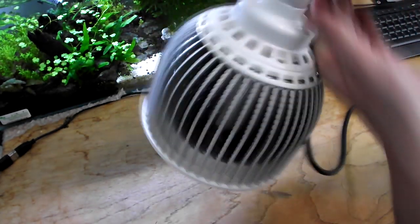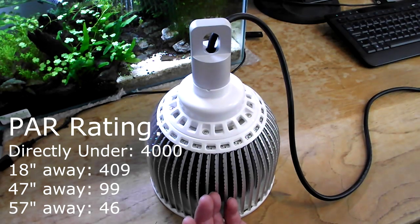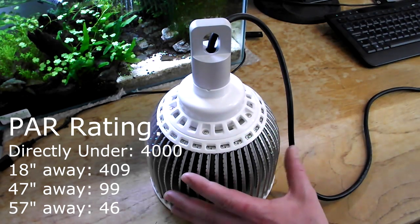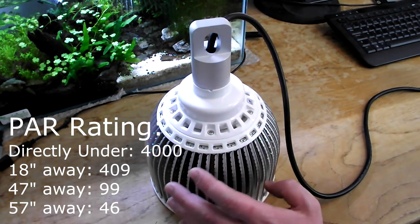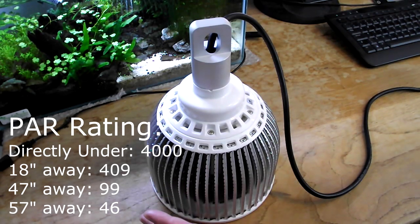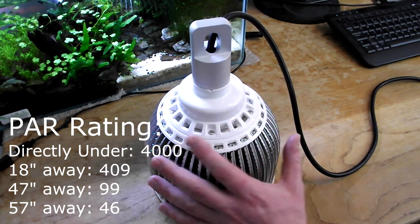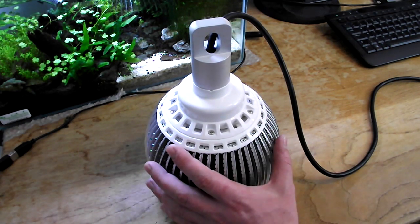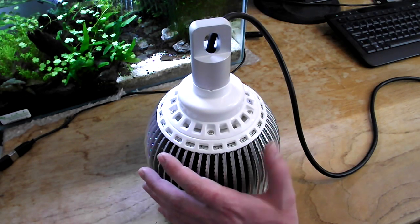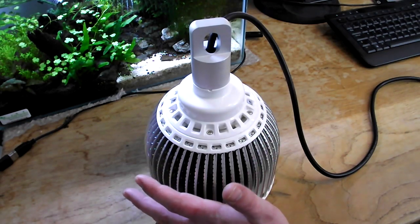I did some initial PAR readings for this. I held my power meter directly underneath the light and it gave me 4000. At 18 inches away it gave me 409. 47 inches away gave me 99, and 57 inches away still gave me 46. As an example, my twin T5 high output tubes on my fish tank 18 inches from the substrate give me 67 PAR. So to get 46 PAR at 57 inches away is fantastic.